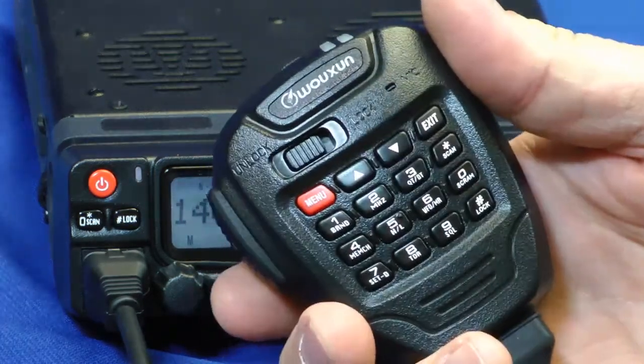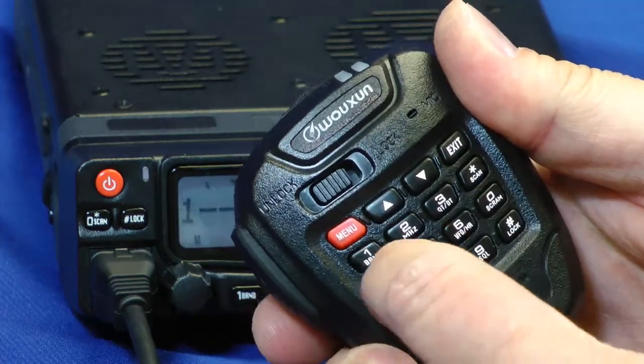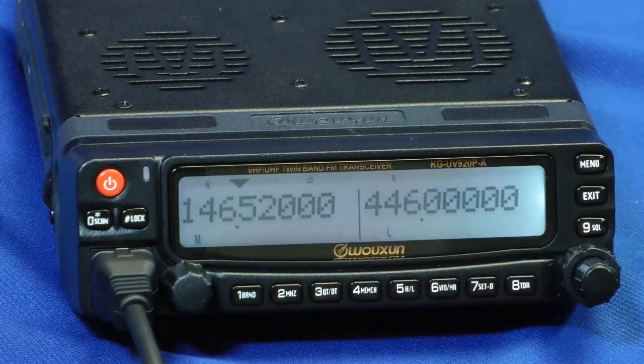Let's change the frequency. I can do that with the microphone — that's the easiest way I've found. I'll hit the megahertz button first, then I can dial in: 1, 4, 6, 5, 2, 0. And there we are on the National Simplex calling frequency.